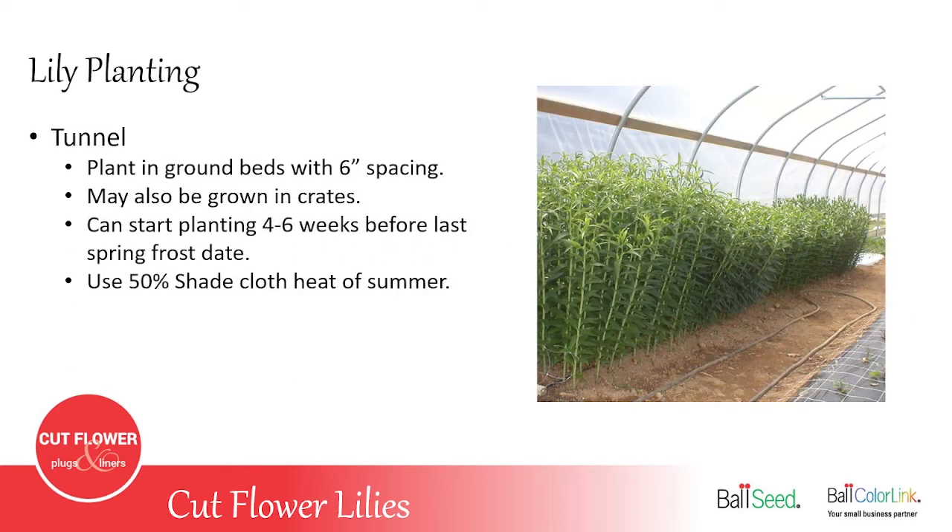For growing lilies in a tunnel, in ground beds you want about 6-inch spacing — you can also grow them in crates. In a tunnel you can plant about four to six weeks before your last spring frost, because you have the added protection of that tunnel even if they're up four or five inches. You definitely need to add shade cloth to that tunnel once the summer heat arrives — for most places that's mid to late May, a little earlier for southern growers.